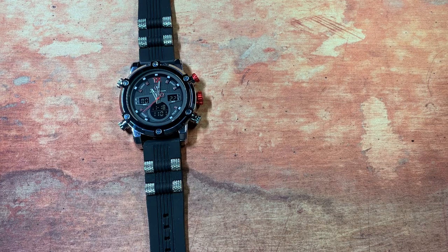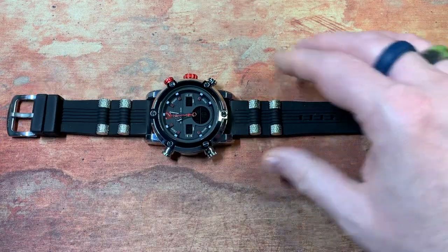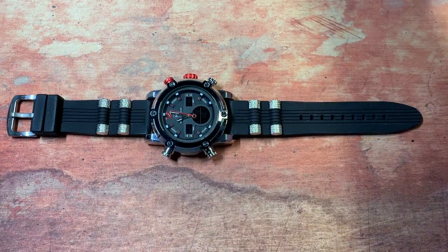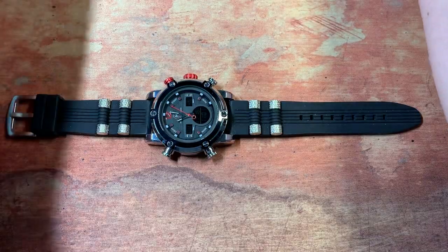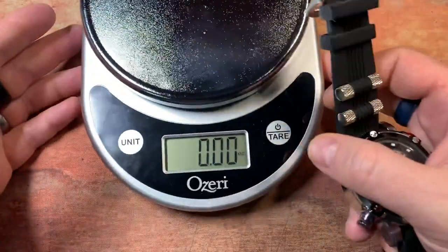These use Japanese movement but were designed and are assembled here in the USA. They promote these as being a strong, tough, bold, in-your-face kind of watch. They use hardlex glass and claim a lifetime warranty. I've had a little bit of interaction with these guys and so far things have been pretty good. I've been wearing this watch and I'm very pleasantly surprised by how much this thing actually didn't weigh.